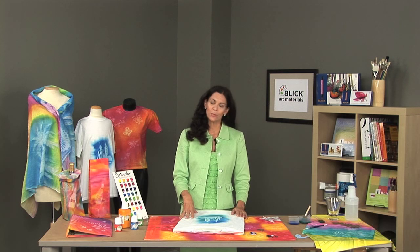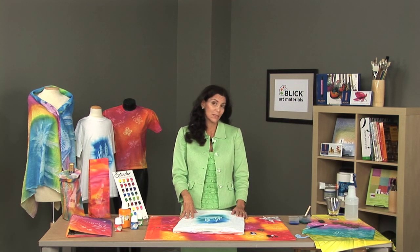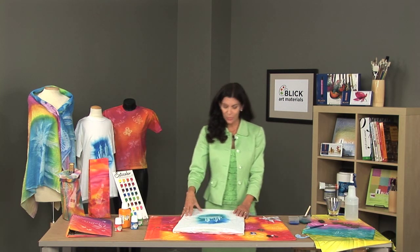With the Pebeo Cetacolor transparent paints, we can paint any number of items using the Cetacolor Soleil technique or simply brush techniques, stamp techniques, or stenciling. It's great to use for wearables or home decor items.